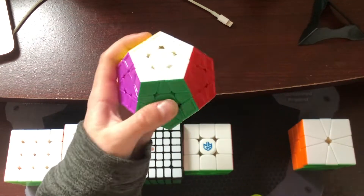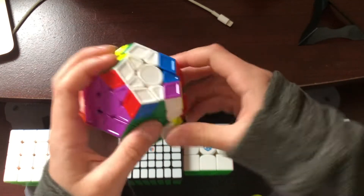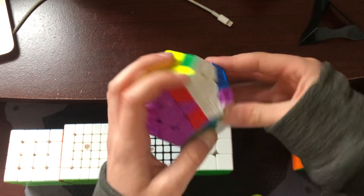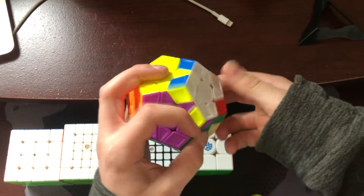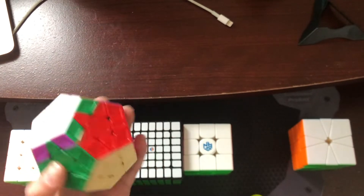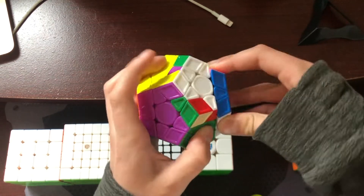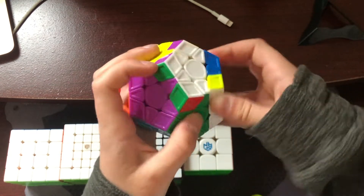Moving on to Megaminx, I'm using the X-Man Galaxy V2M with the black side because I didn't like the gray. Pretty much all I'm hoping for is a sub 2:15 single — maybe sub 2-minute would be great. I really doubt that I'm going to qualify though.